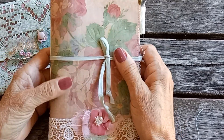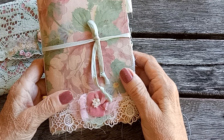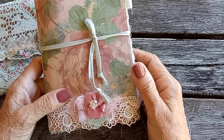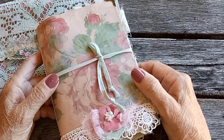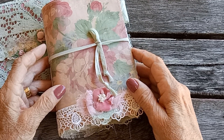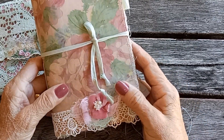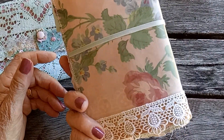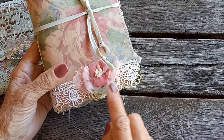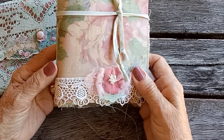The journal is a single signature journal and it's created using a six by nine envelope which gives a measurement of six by four and a half for the journal. The paper I've used is a digital from Ruby and Pearl XO — beautiful wallpaper and print, I love it — and I've trimmed the book with some pretty laces.